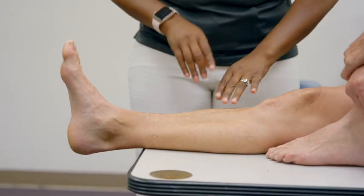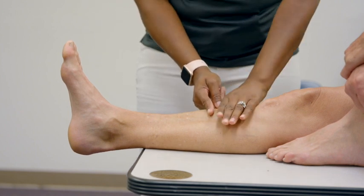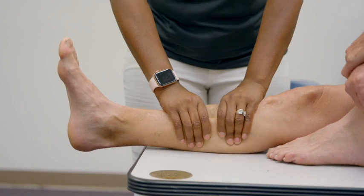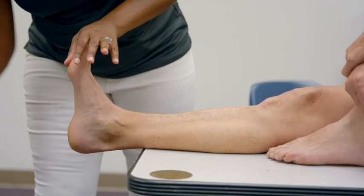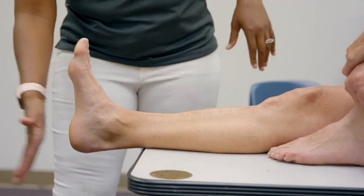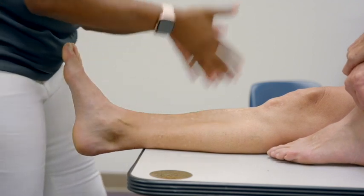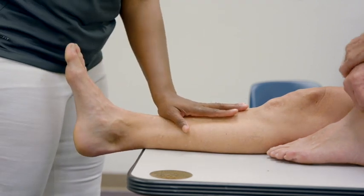For fractures of the tibia and fibula, the squeeze test is also used but applied differently: find the fracture site and place one hand proximal and one hand distal to it, then squeeze. A positive is pain with squeezing. You can also perform a calcaneal tap — extend the wrist and firmly tap the calcaneus to send vibratory forces up the tibia or fibula. A positive is pain on either the tibia or the fibula.